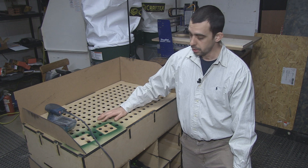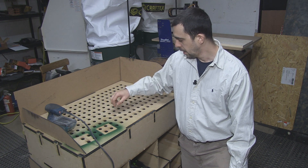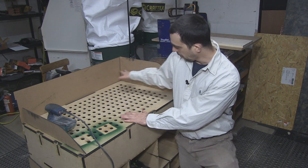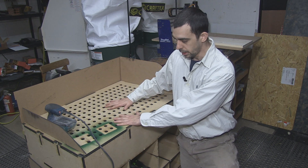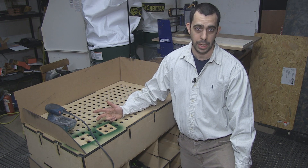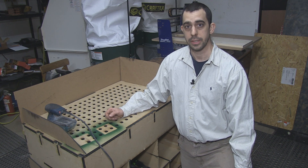I have a laser cutter so I just cut this out of a half inch MDF and all of these holes is actually where the dust would go. So you're working here, the dust bounces off here, and it gets sucked right in to the dust system in the back. What we'll do now is take a look at me cutting this with the laser and then after that we'll take a look at the assembly.